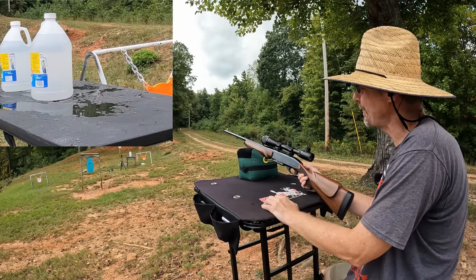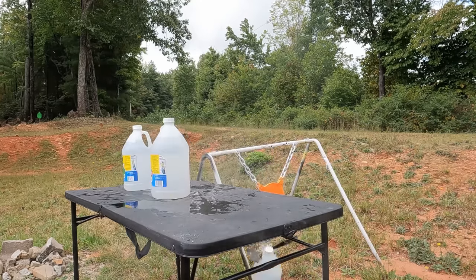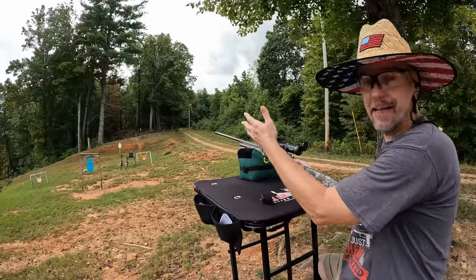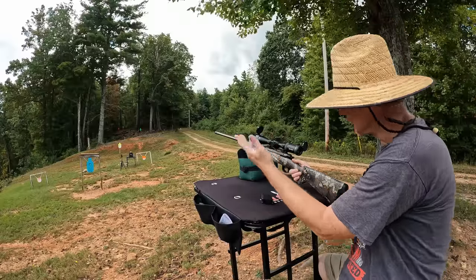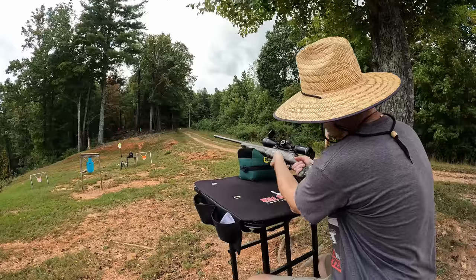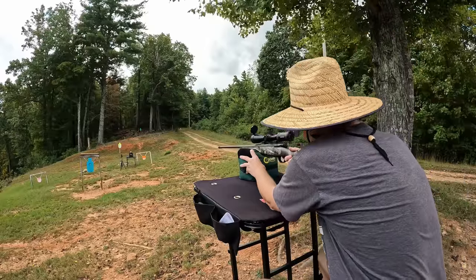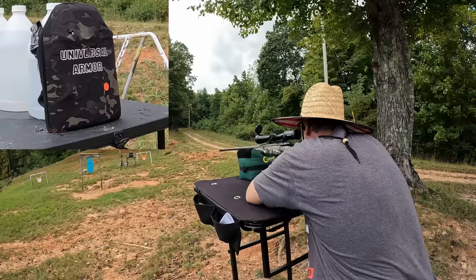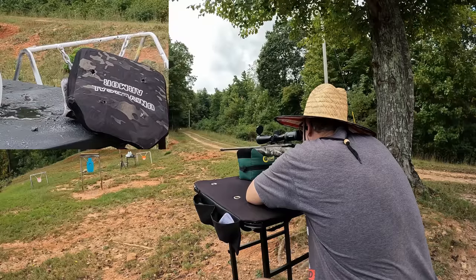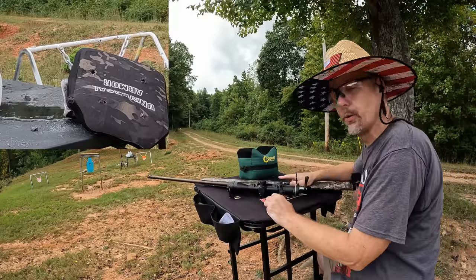That was a heck of an energy dump on the .30-06. Now for the 6.5 Creedmoor — 140-grain Aguila FMJ, 24-inch barrel, again at 15 yards. This is going to be moving pretty quick — this might get through, it's really hard to say. And again, that was a heck of an energy dump. I went a little bit closer to the side than I wanted but it should still have been well within the ceramic, so that's no excuse.